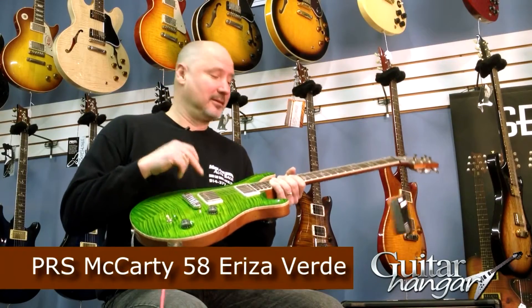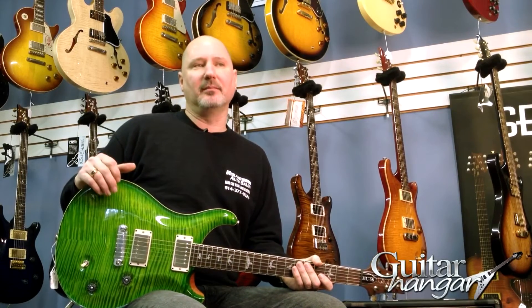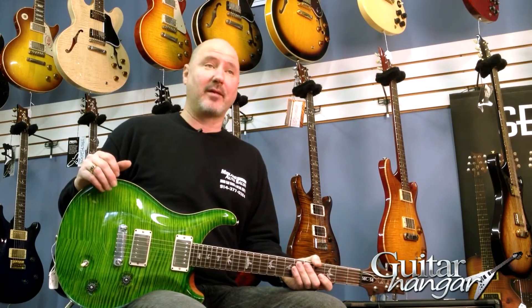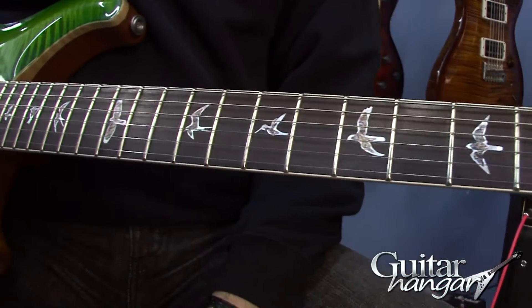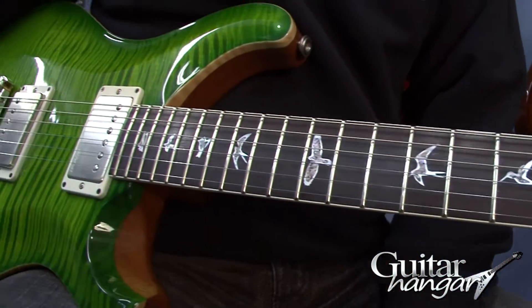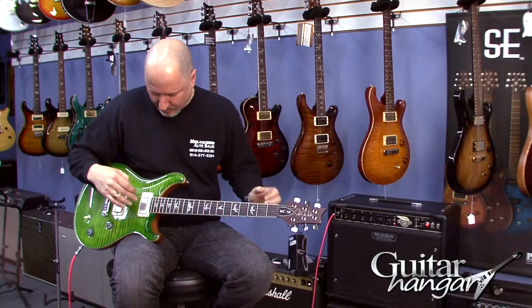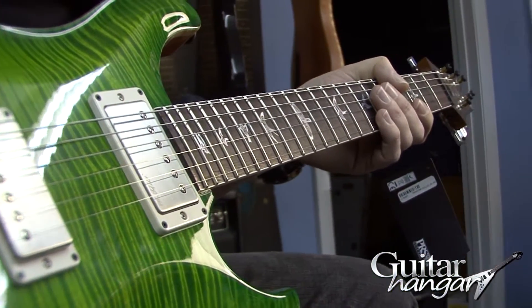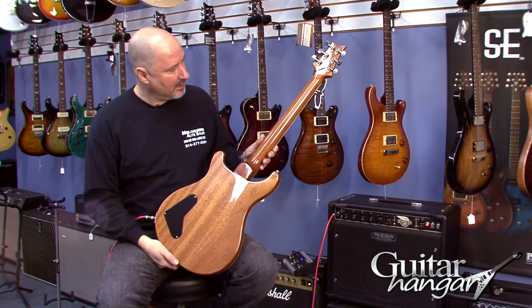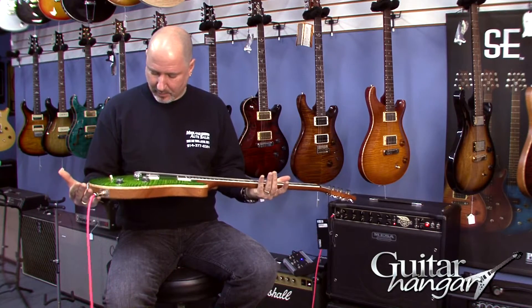Very cool new color, beautiful top. I believe the McCarty 58 has the upgraded maple top to artist grade rather than a 10 top. It's got a rosewood headstock overlay, beautiful mother of pearl surrounded by abalone birds. It's 22 frets, it's got the 5708 pickups in it, mahogany body, mahogany neck. Gorgeous guitar.